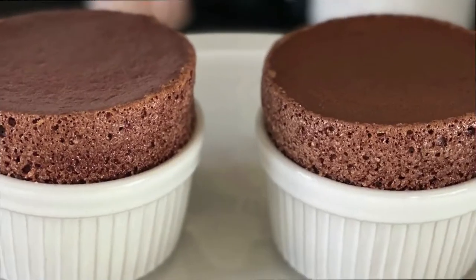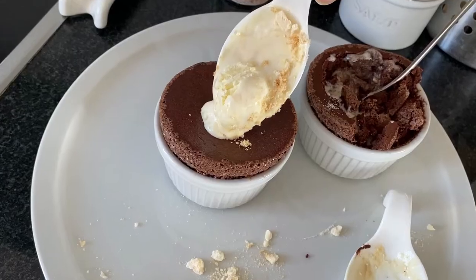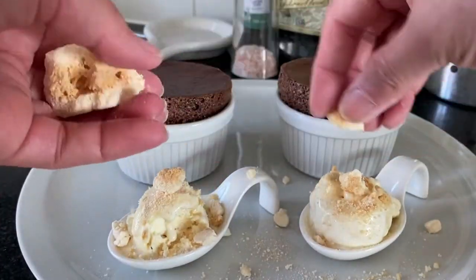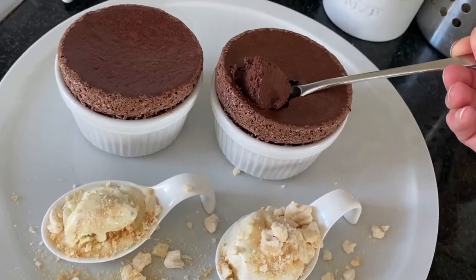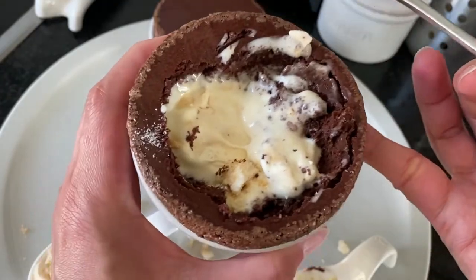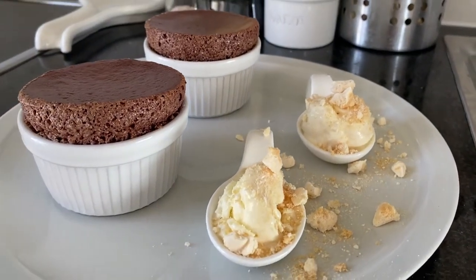What is the perfect soufflé? For me, I want that smooth top, no cracks, and at least two centimeters tall. I was watching MasterClass Australia last week and they showed one of the best looking chocolate soufflés I've ever seen — without using flour. I got so excited and tried making it at home using the tips and tricks I learned from the show.